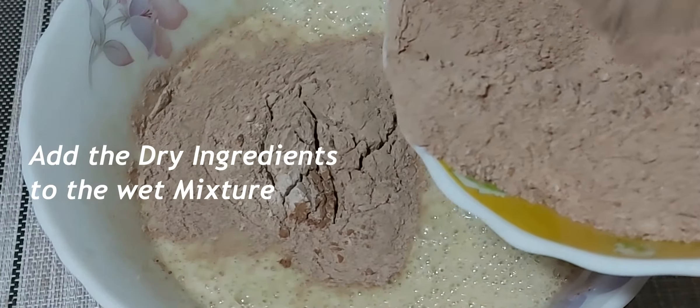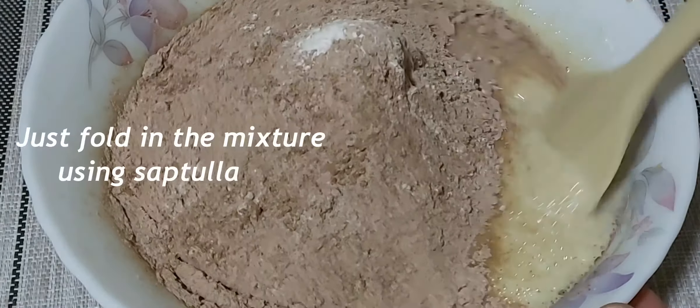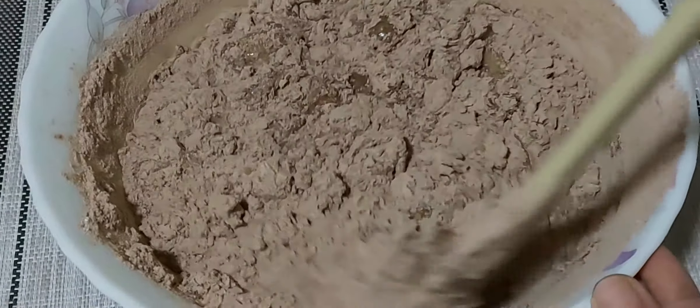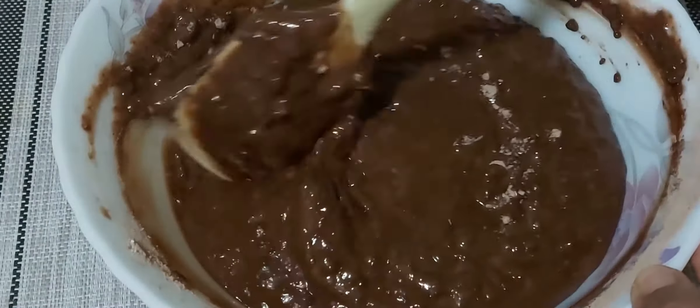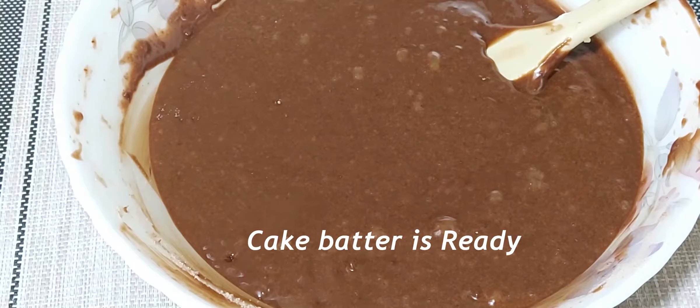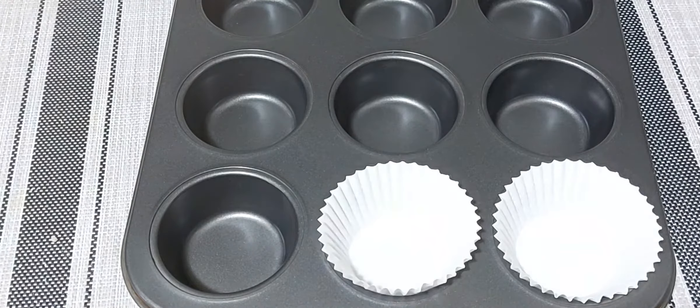Time to combine the dry mixture to the wet. Using a spatula, just fold in the mixture and do not over mix. The cake batter is ready.